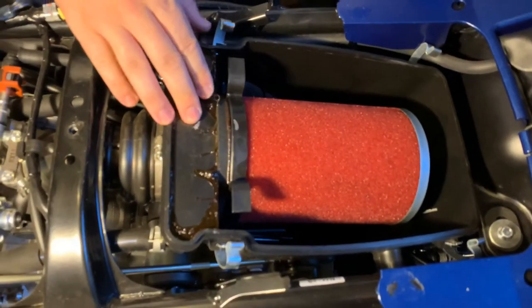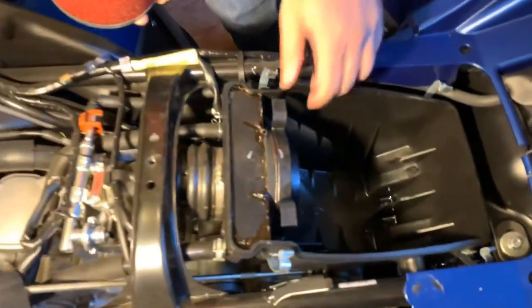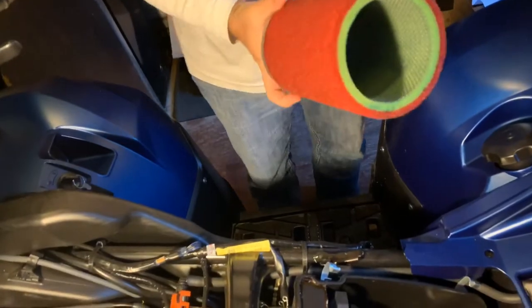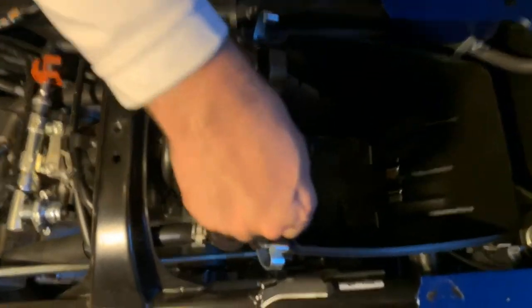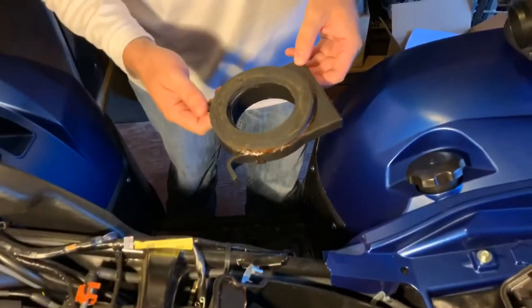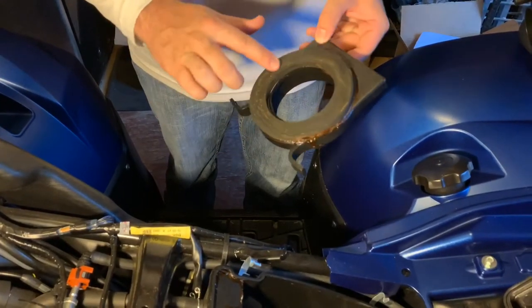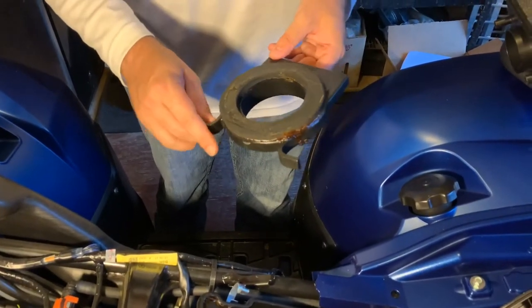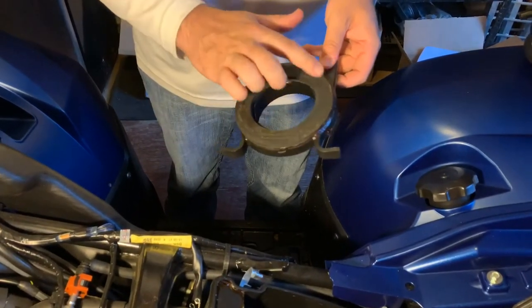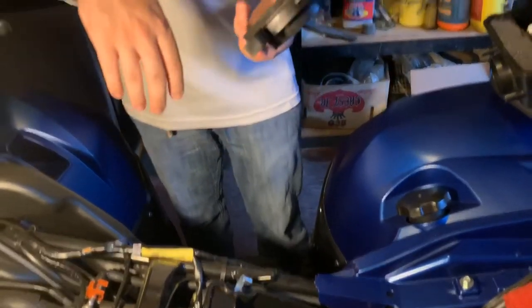Yamaha boasted it being a tool-less design, being able to remove the filter just like that. Starting in 2019 they revised this part here in an effort to correct the problem on the 2016 through 2018 models — they upgraded this gasket here. When I first brought this machine home I greased this foam rubber gasket so that when it was sitting against the front wall of the air box it would keep the dust from getting by.